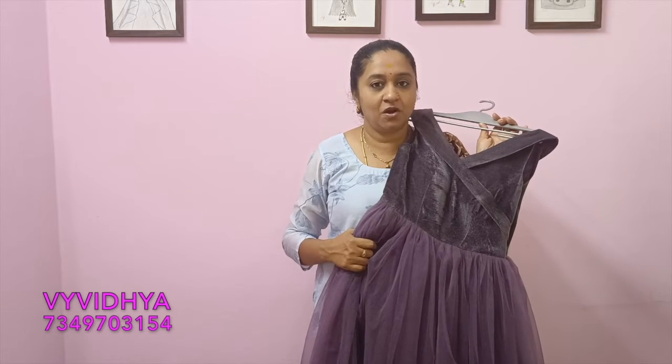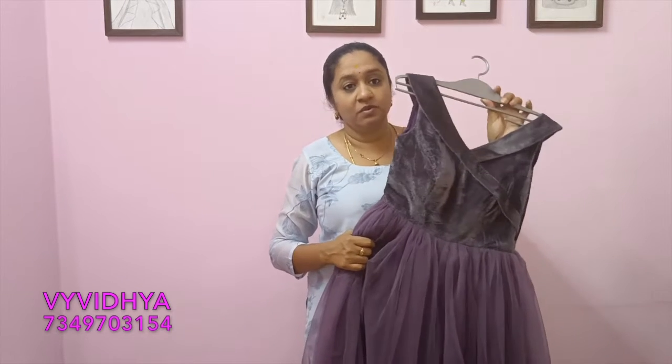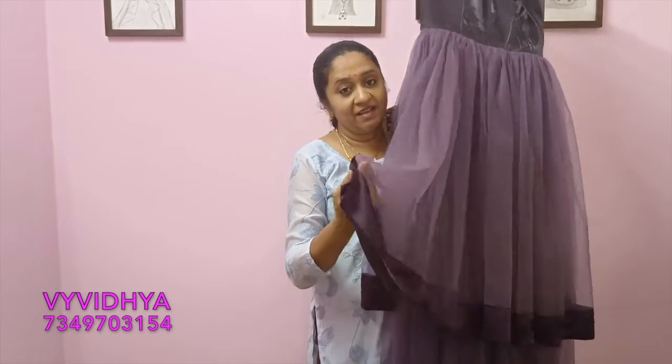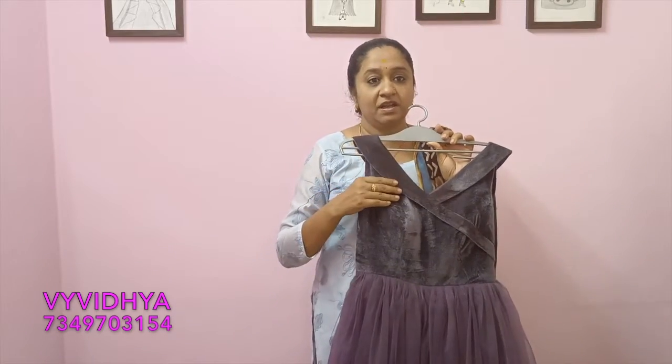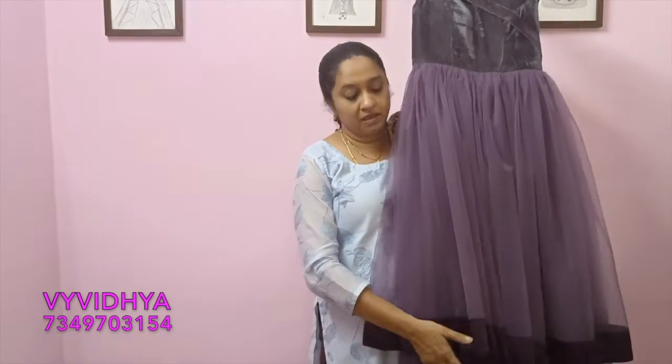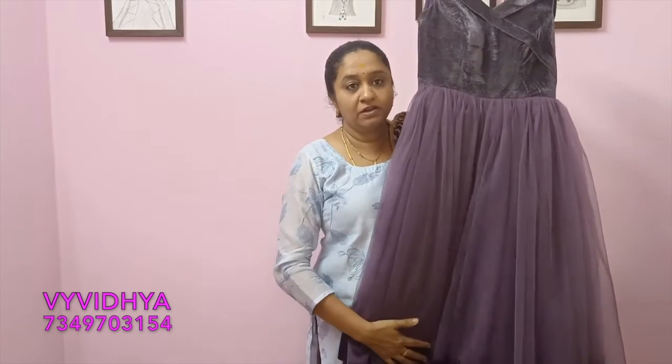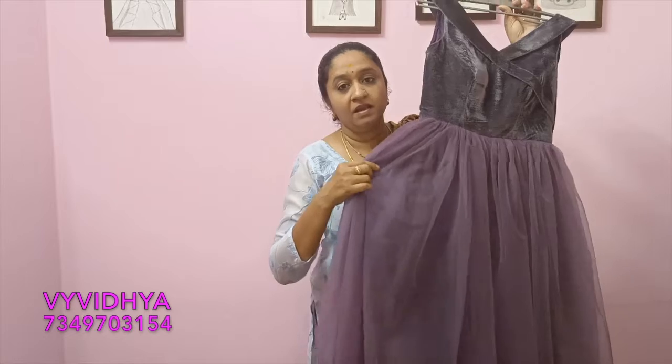This outfit is velvet and satin. This is a gray combination and contrast wine color. This is a gray color dress.